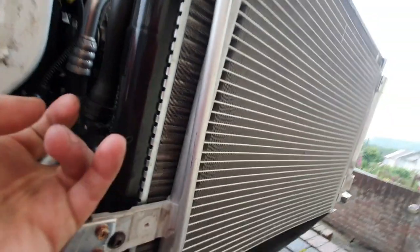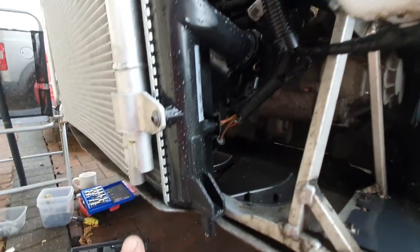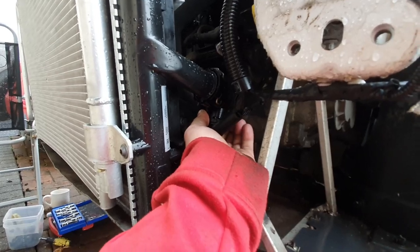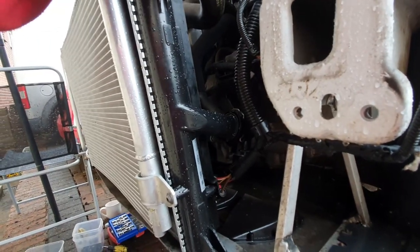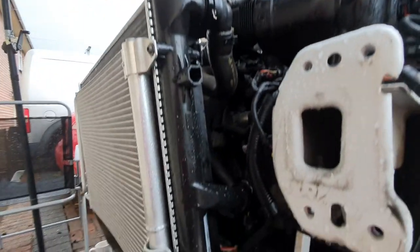No leak there — that's good. Nothing there either. The only way to know is if it's dry. Let's hope that fan kicks in, guys.